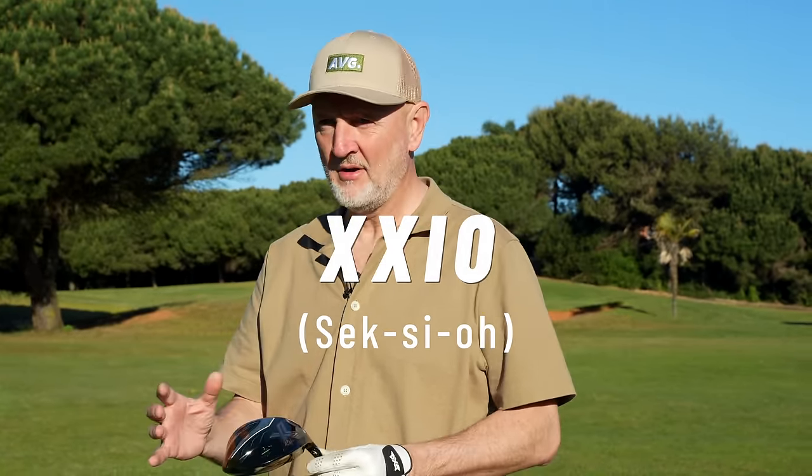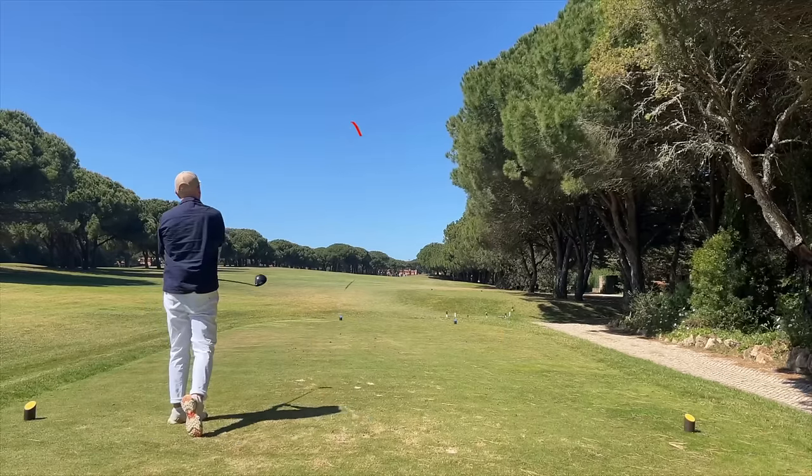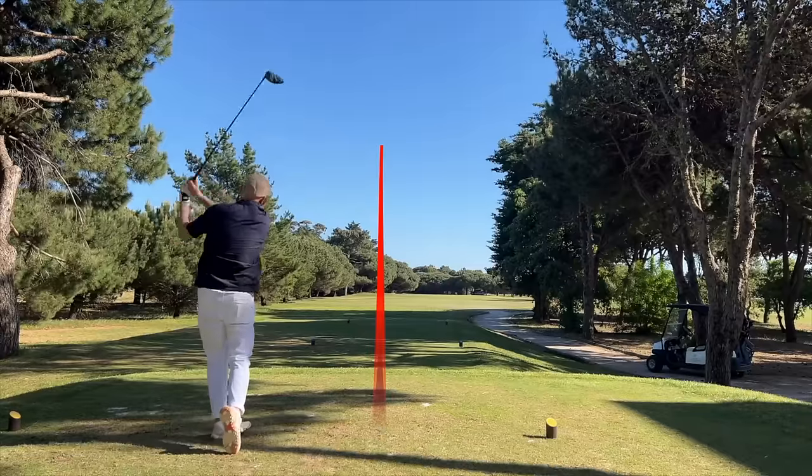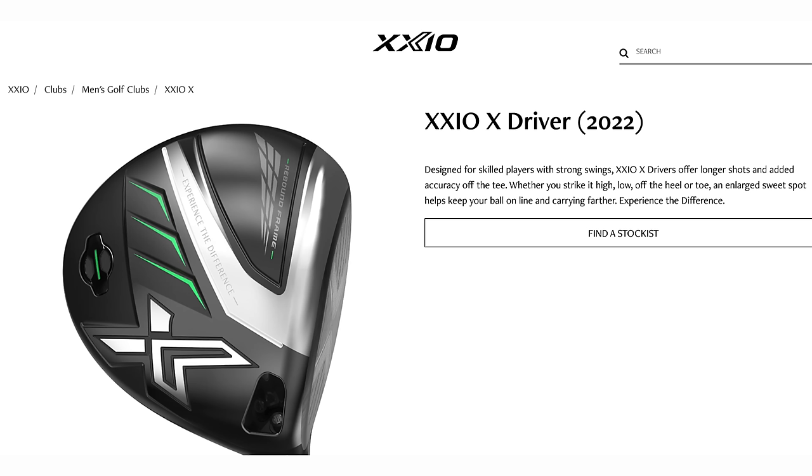Up until a few days ago I'd never tried any product from this brand's range. It's a Japanese brand, very premium in its quality, and comes with a bit of a price tag as well. This driver came out in 2022, so it's nothing new, but it's certainly new in terms of the mainstream market as I know it. It is in fact the Zexio 10 model. Let's have a quick look at the way this thing looks at address and just the overall aesthetics.